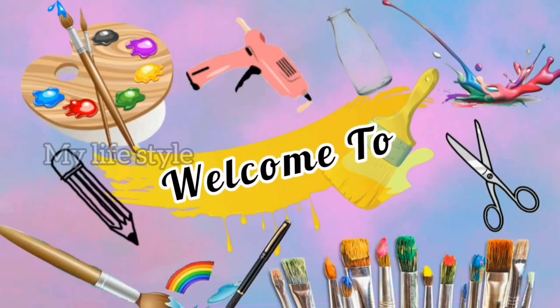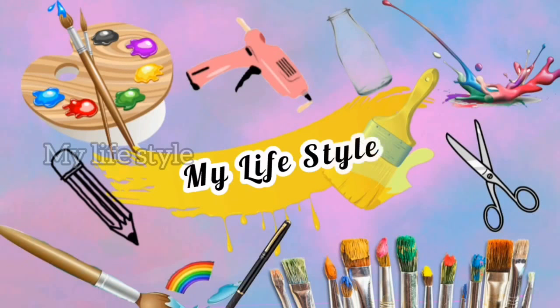Hi all! Welcome back to our channel! We are going to use a bottle of complete waste material.